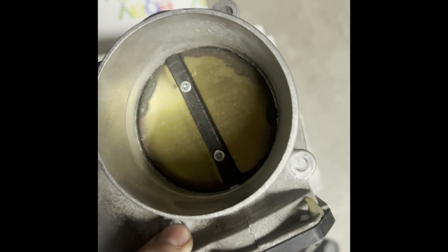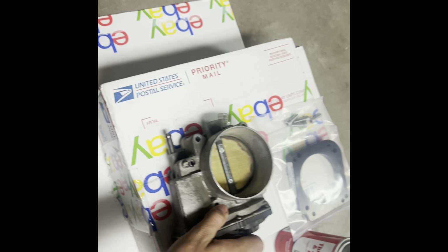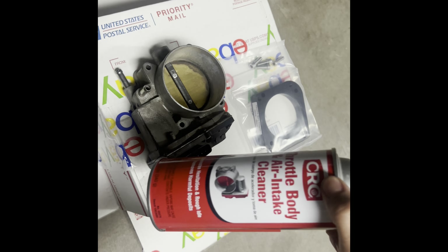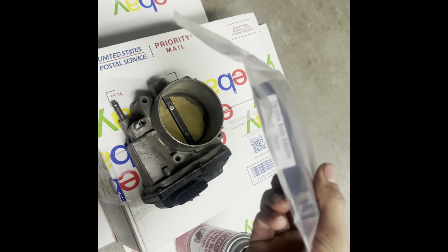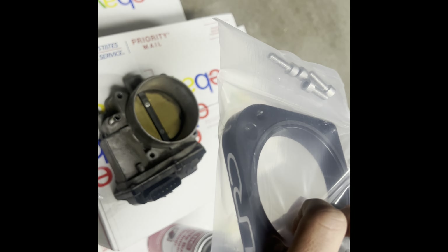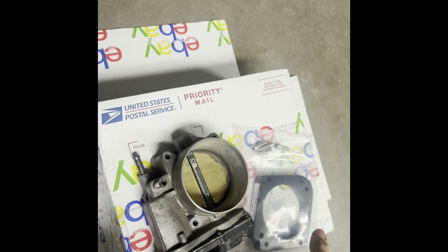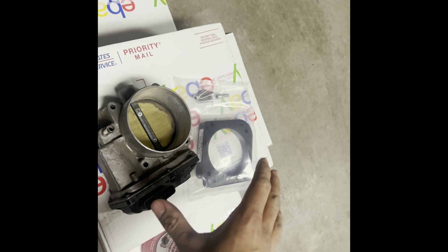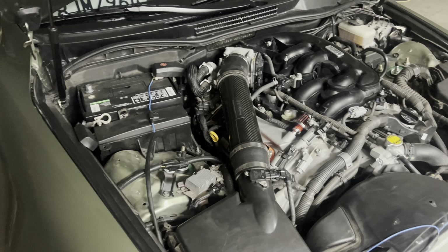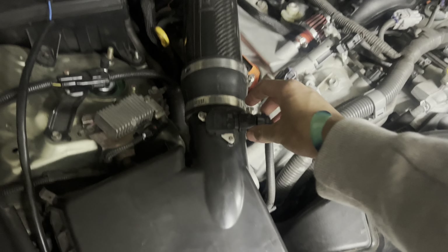As you can see right here, it has a whole bunch of carbon buildup in the back and in the front. I'm going to clean it up with some throttle body cleaner. We also got the spacer right here — I'll link everything down in the description. Shout out to my girlfriend, she actually bought me this for my birthday.